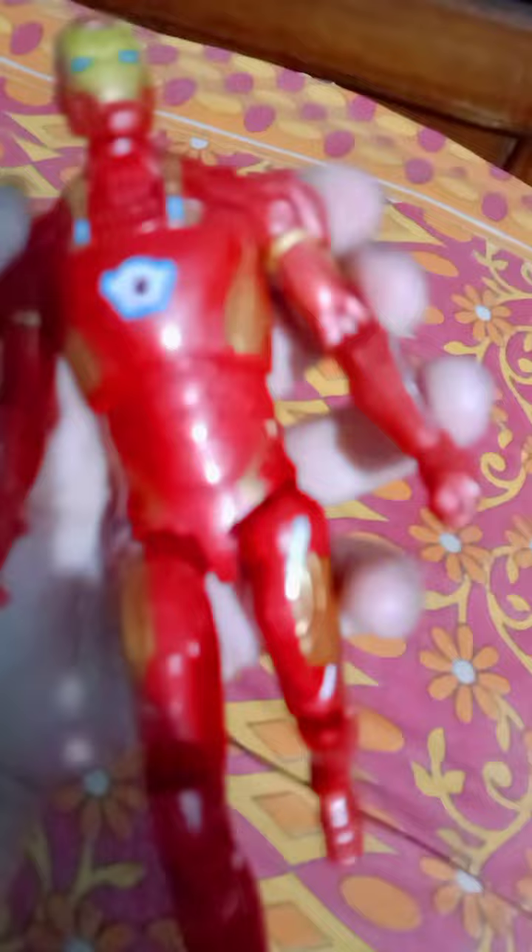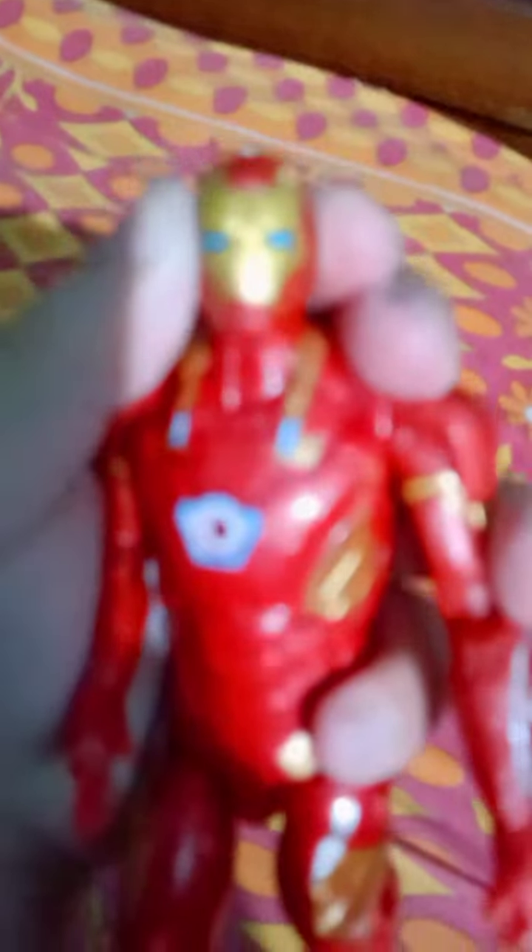As you can see, I got a full set with disc launcher, Iron Man helmet, suit, and gloves, which I will reveal later. I am reviewing it now — it is a very nice action figure of Iron Man from Captain America Civil War, mark 46. Face clip, as you can see.